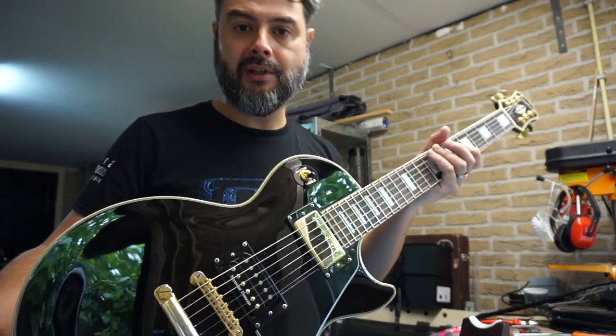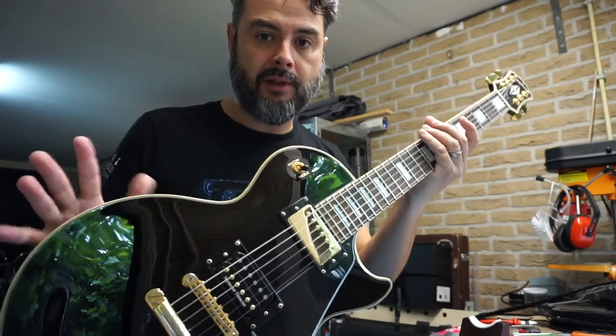What's up guitar mothers and lovers! My name is Dennis, the mod scientist, and today we are going to do some minor modification to this wonderful Epiphone Les Paul Custom.